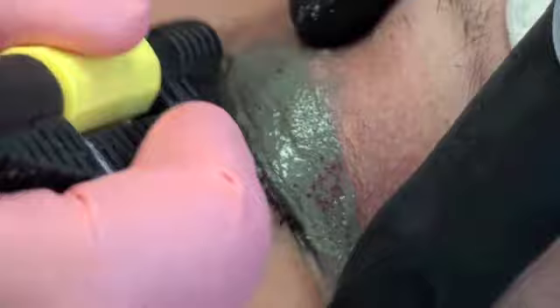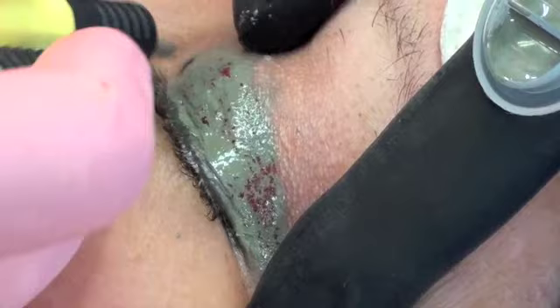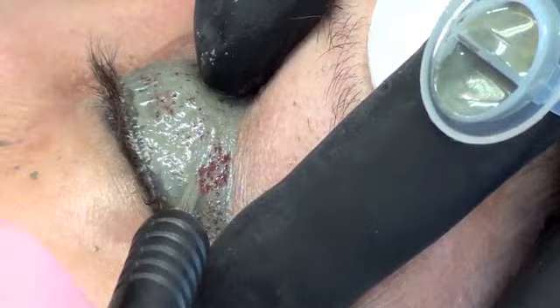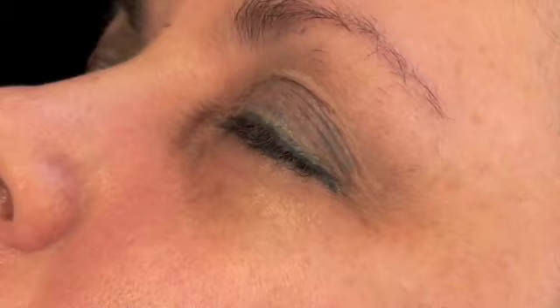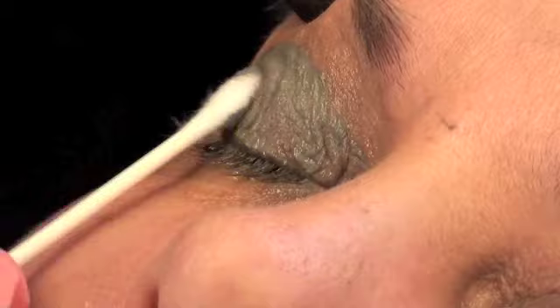I would keep the Retin-A away from this because it will potentially lighten it. It's going to take a few days to heal. You don't bleed, but you get a few what we call dots — punctate bleeding — that tells us we're in the right level and that you're alive. I've got some topical anesthetic on her right side, and I'm going to go ahead and put a little bit of color over that just so it can soak in.